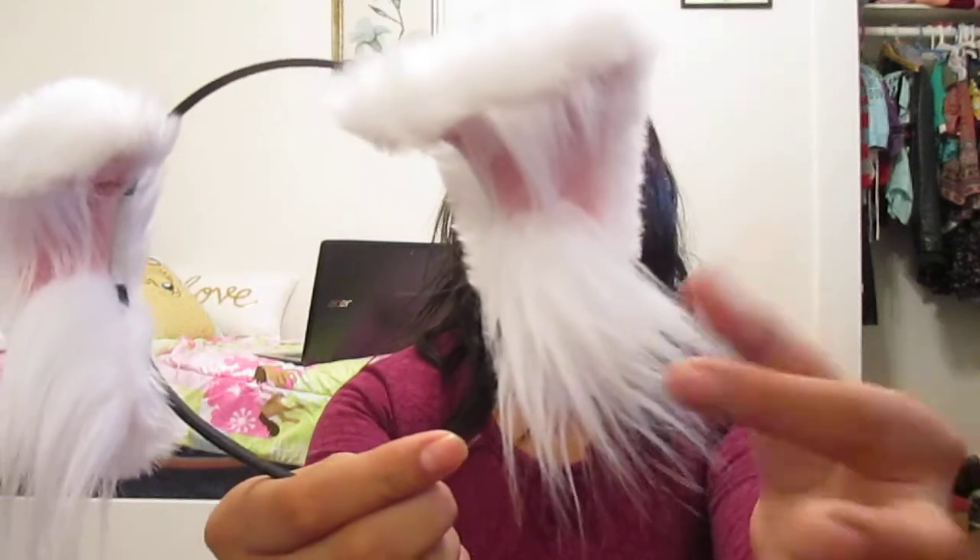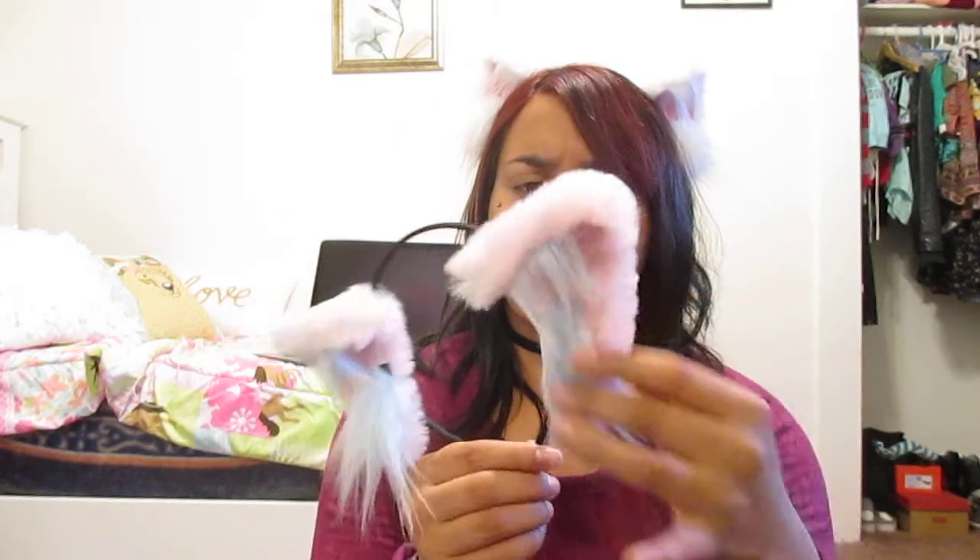And then my white ones are just white with pink velvet insides and white tufts. Super cute and fluffy — I love them. I haven't had any trouble with shedding or anything, and they are poseable and movable on the headband. You can slide them up or down however you like, and you can open them up to have them flat if you want.